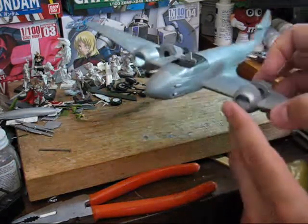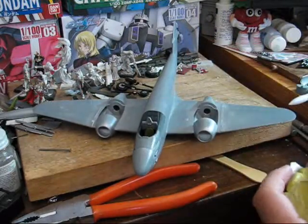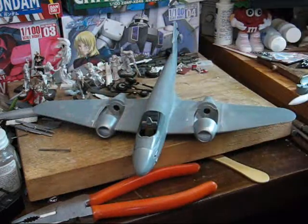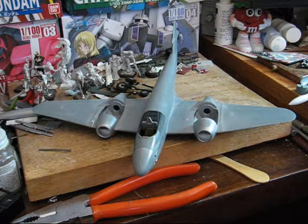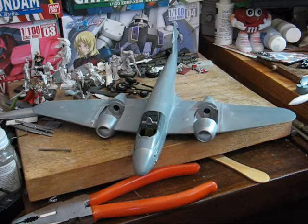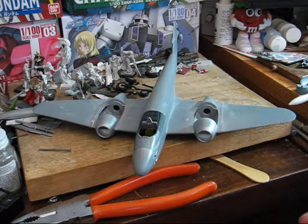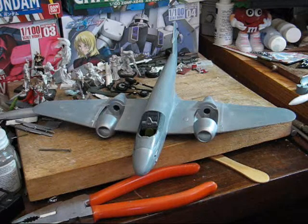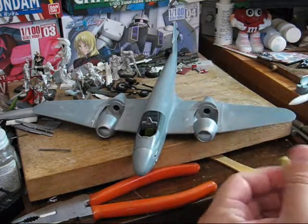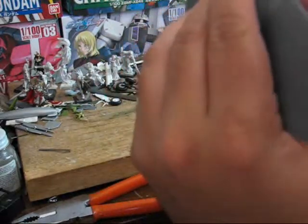For the inlet sections, because this is open, it makes it really easy for us to get in there and basically block it up. For that, I'm going to use some sticky tack again. I'm just going to get a good chunk going. I've got a pretty decent chunk here, so I'm going to start by sticking it in this way.